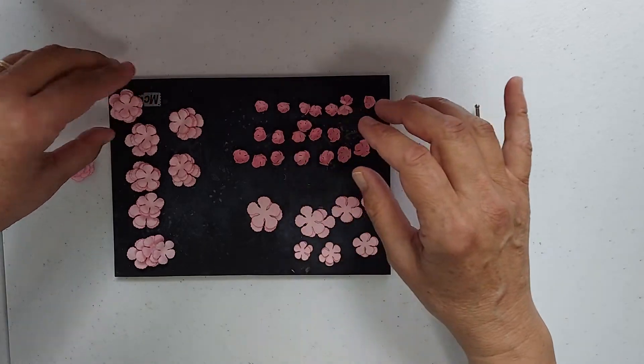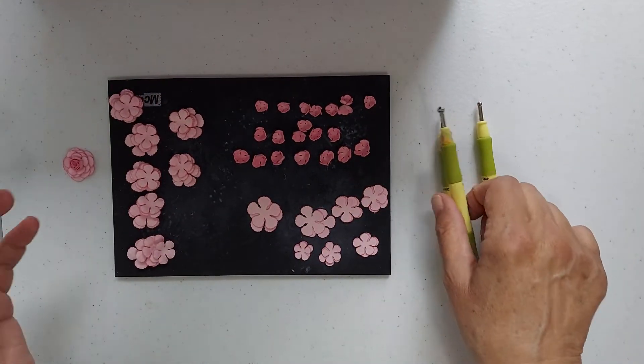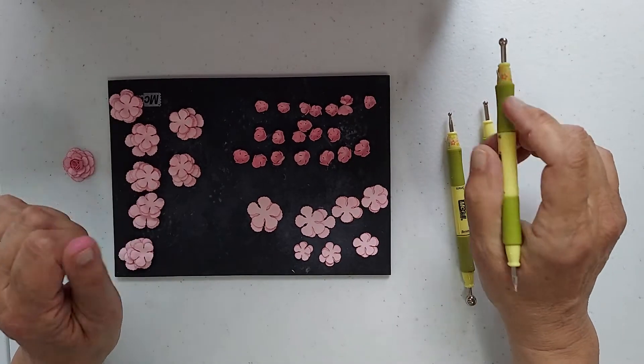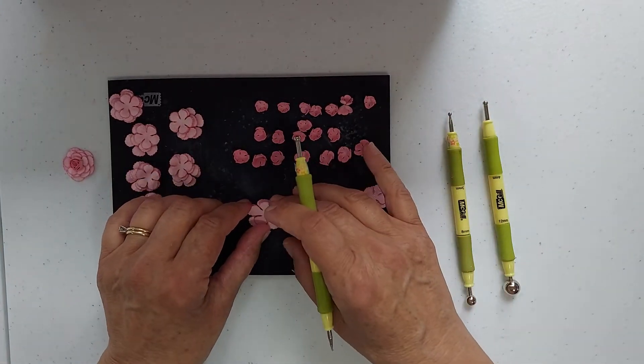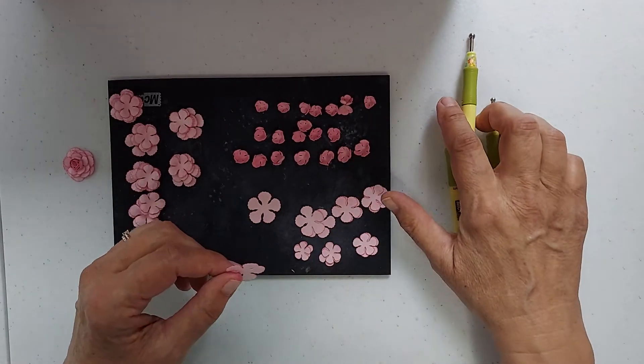After I cut them out — I cut ten out this time because I'm going to make ten flowers — I have it all done in stages so the video doesn't take so long. The first thing you do after you cut them out, you have to ink the edges. I'm sure most of you know how to ink edges.